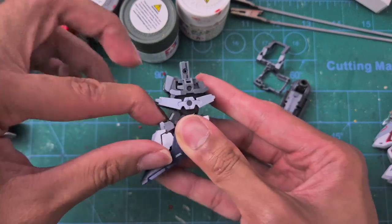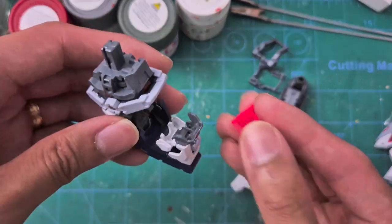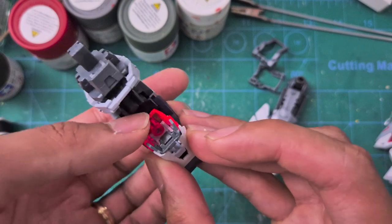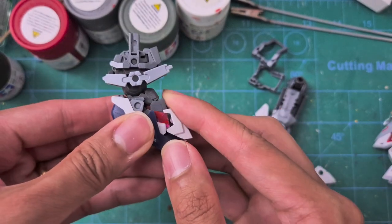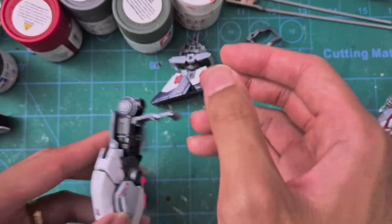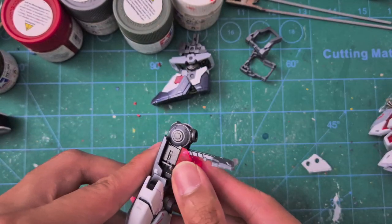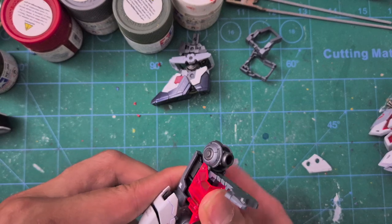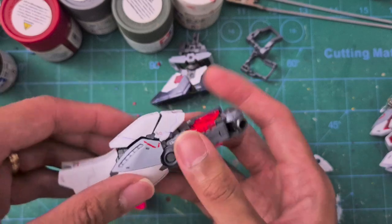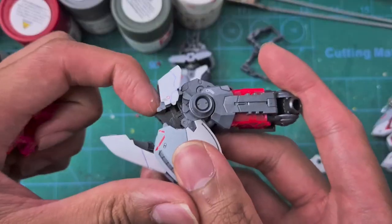For the legs, remove the foot, flex the toe portion, move the small piece out — note the orientation for inserting the cycle frame — then close the foot back up and repeat for the other one. For the thigh portion there's a little switch on the inside; I may have accidentally poked it with my tweezers earlier. Next, move the armor pieces from the knees.